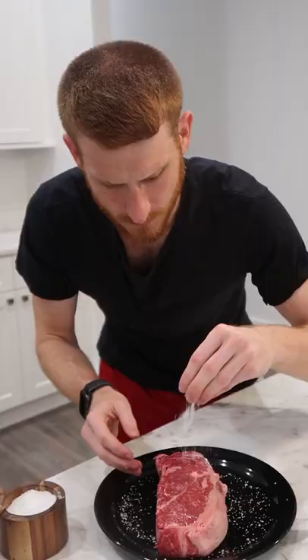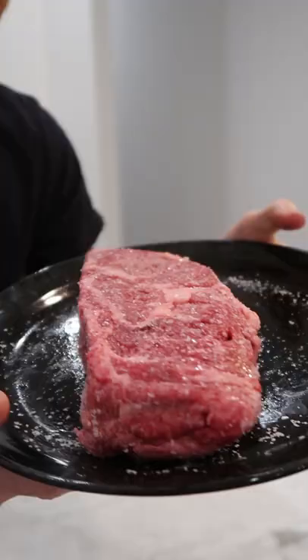Today we're going to reverse sear a steak. The best way to internally season a really thick steak like this is with an overnight brine. I'm going to generously coat the whole surface with kosher salt, making sure to press it into the surface and get all the sides coated. We're going to rest this uncovered in the fridge overnight to let the salt fully penetrate.